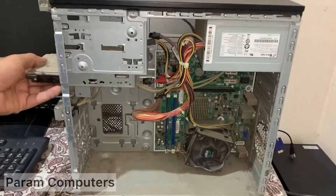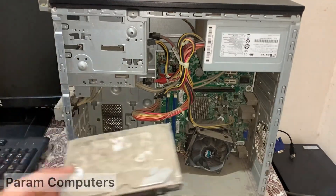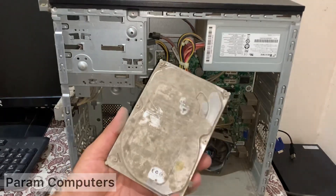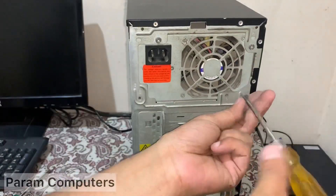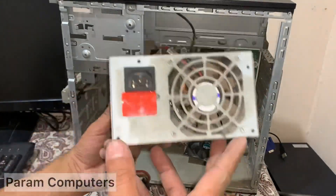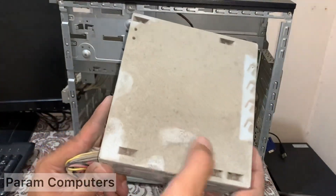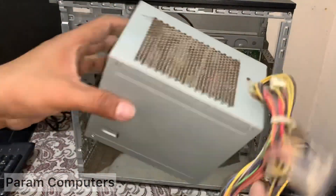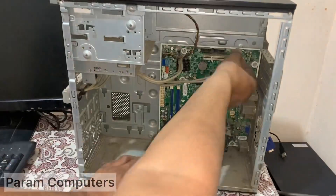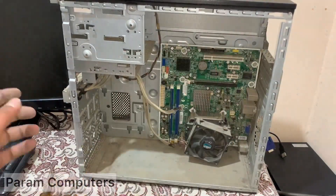I'm going to make a lot of them. I'm going to put it in the middle of the pot. Let's go.